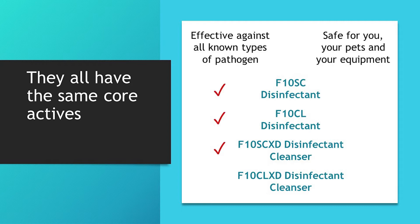These have proven high levels of efficacy and safety, so you can be confident of fantastic performance whichever you use in your cleaning regime. It's just that there may be one product which is more suitable for the job you are undertaking.